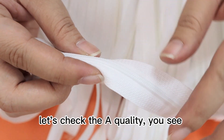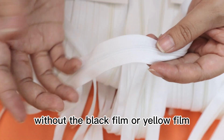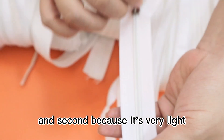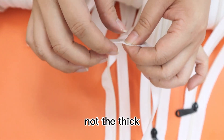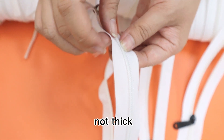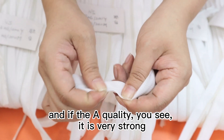Now let's check the A quality — you can see it's a very white color, without any black or yellow feeling. Second, it is very light and thin. The thickness is not weak, not thicker — it's thin.